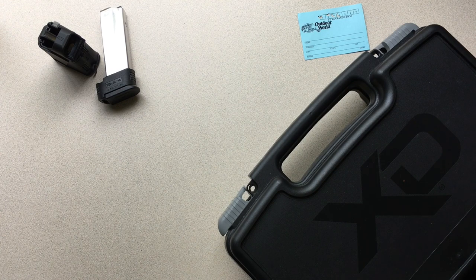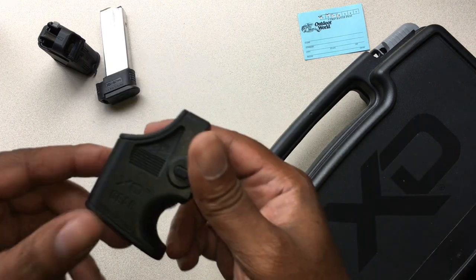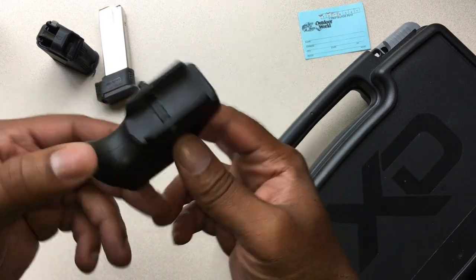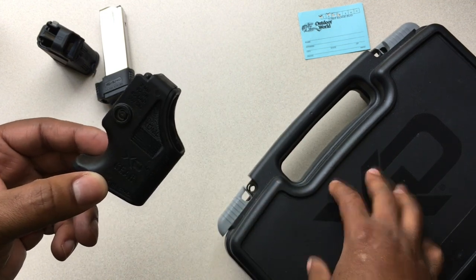Hey, welcome back to the channel. Mr. Vedder here. Just circling back to a couple questions I got about the scout right here. This is the XD gear — it's the speed loader that you get when you purchase an XD firearm.